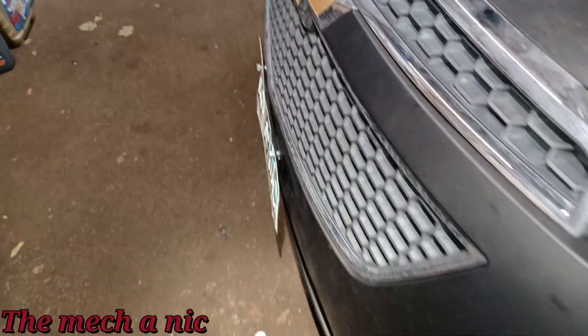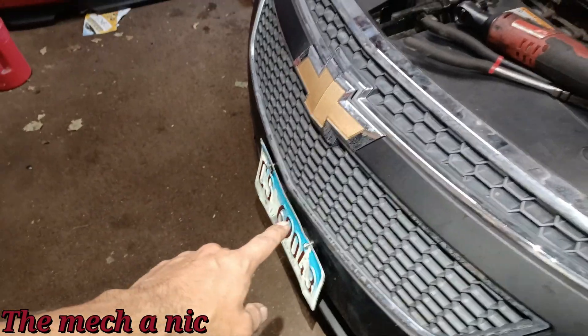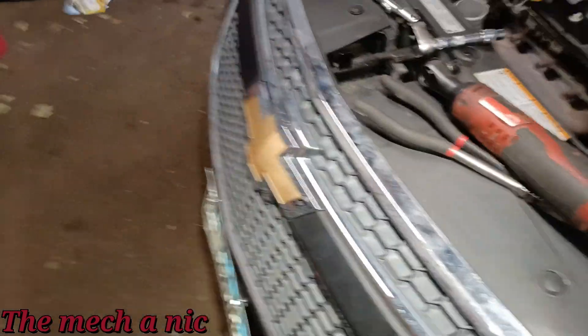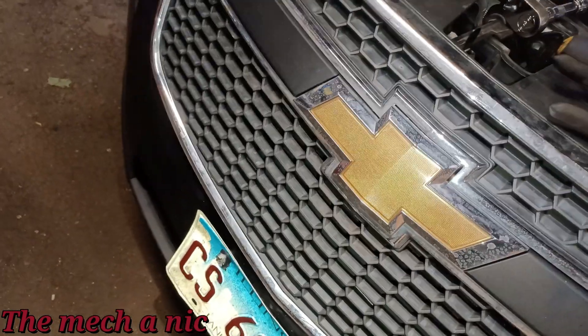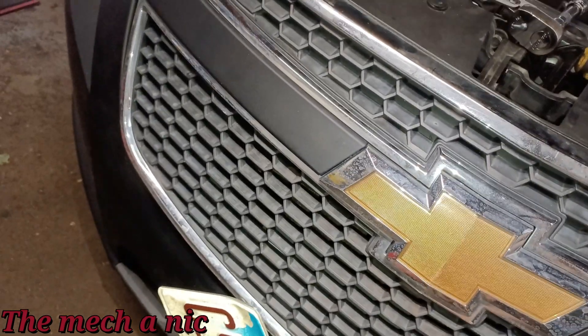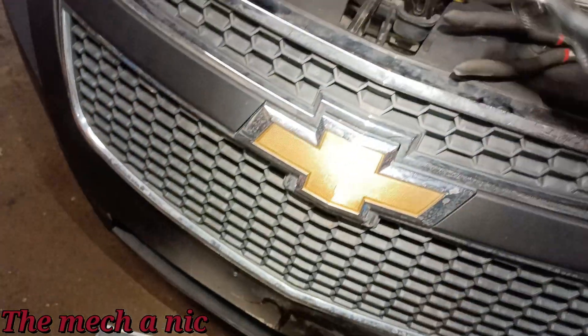Here's a pro tip: for any car, if they have an exposed plate like this that's all cattywampus, and you're going to be working in front of it all day, take that plate off. It is going to be hurting you all day — scratching you, cutting you, especially on days like this when you're showing off your sweet kneecaps. Get rid of it. Don't forget to put it back on the car, but trust me, I speak from experience — this thing will ruin your day.